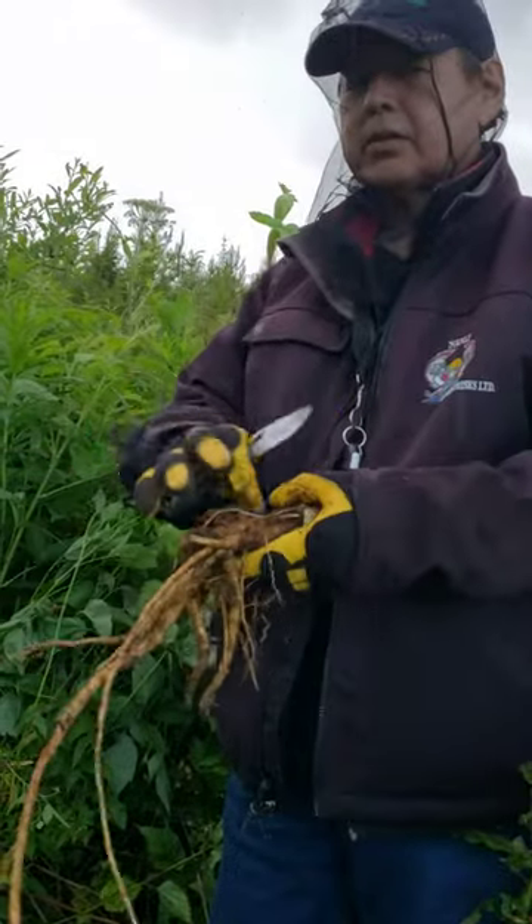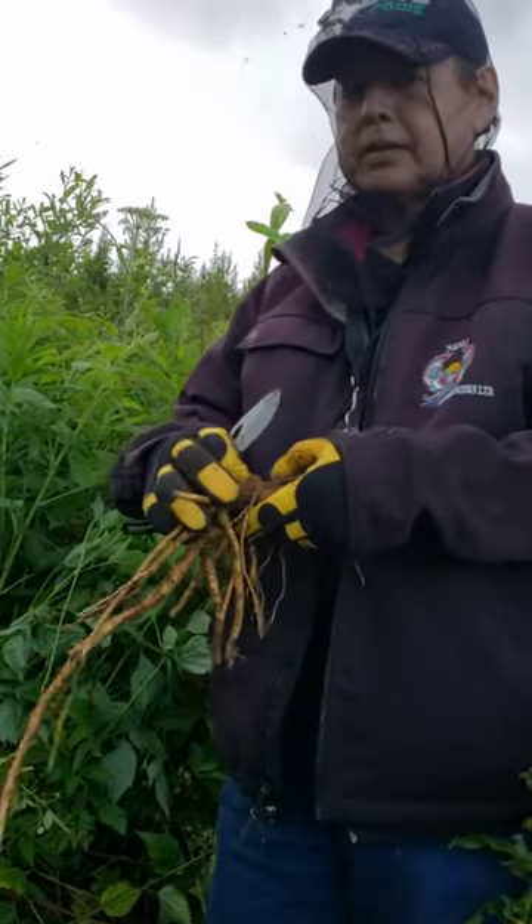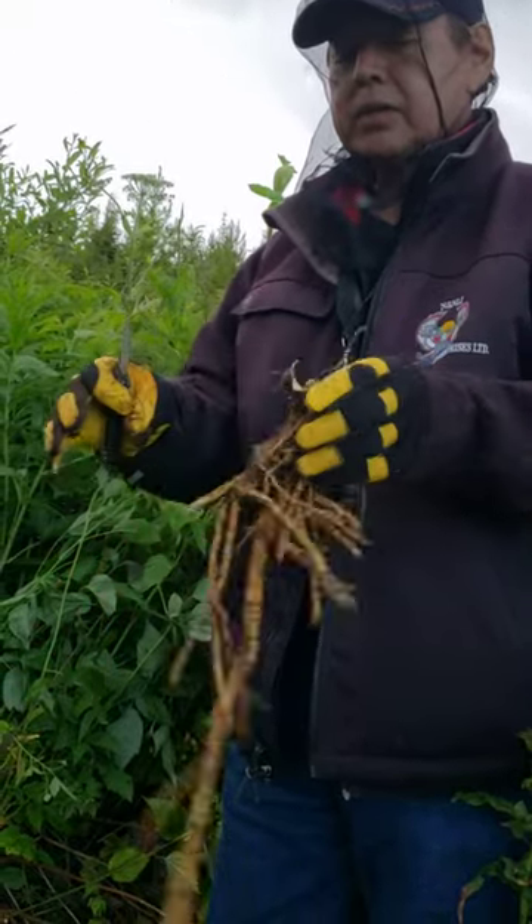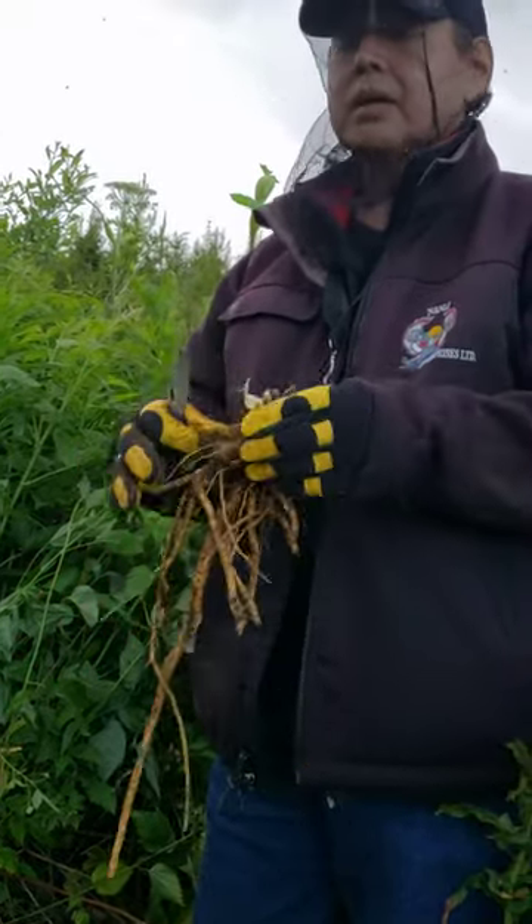It draws the pain out and it heals the bone. This is really good for arthritis.